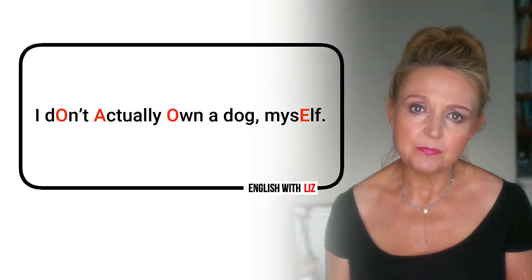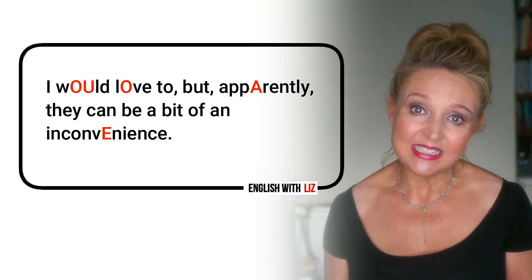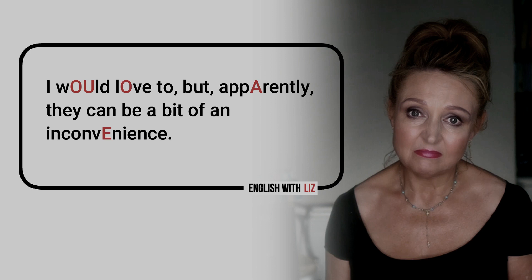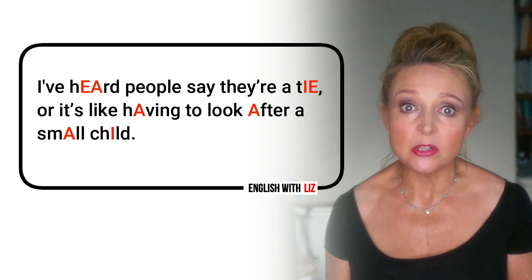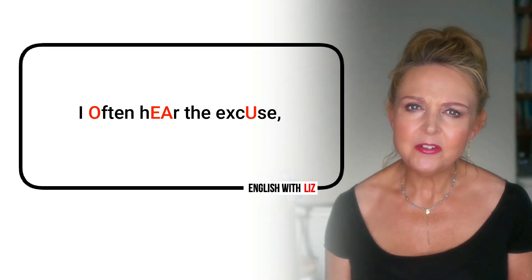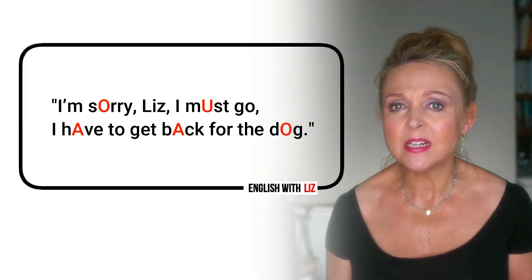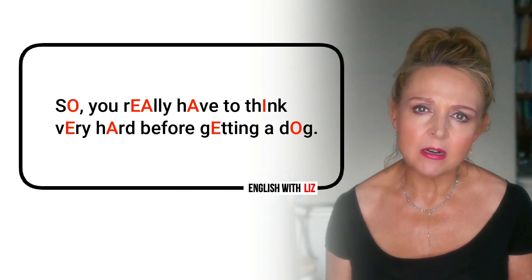I don't actually own a dog myself. I would love to, but apparently they can be a bit of an inconvenience. I've heard people say they're a tie, or it's like having to look after a small child. I often hear the excuse: I'm sorry, Liz, I must go — I have to get back for the dog. So you really have to think very hard before getting a dog.